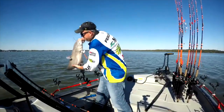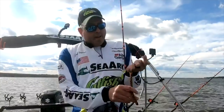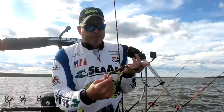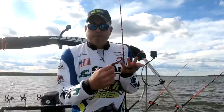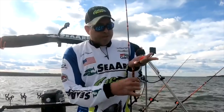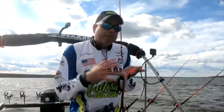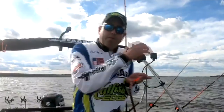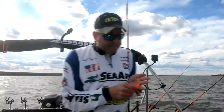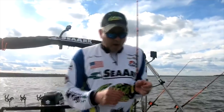Let me put this fish back real quick. What I've got on here is just a sinker slide, and that allows you to attach these drifting weights on here. There are all sorts of different variations of these — you can make them at home as well — but these are just kind of long, skinny weights. They help you drag through the structure and everything down on the bottom, and help eliminate or at least reduce getting hung up.